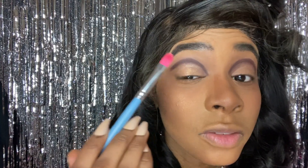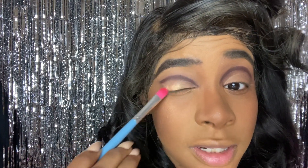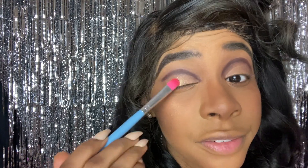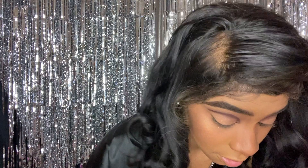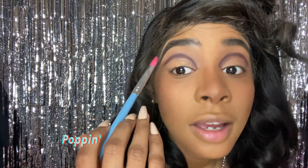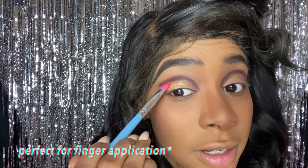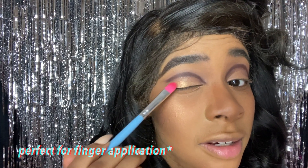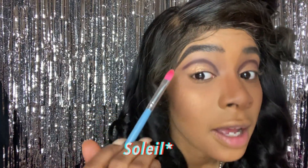I'm trying the Rowan palette and normally this is a win-win. I feel like the Rowan palette is something you definitely want to wear by itself. I actually forgot I was also using the Jackie Aina palette, so I'm going to put the Rowan as the base and then go over it with another color from the Jackie Aina palette.